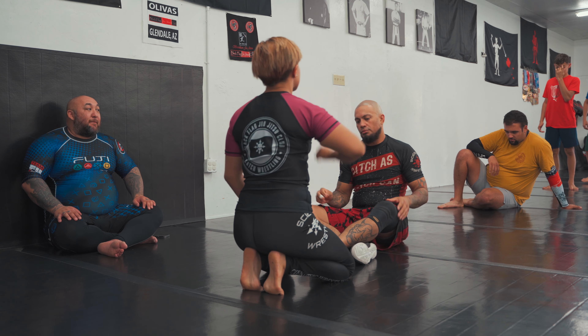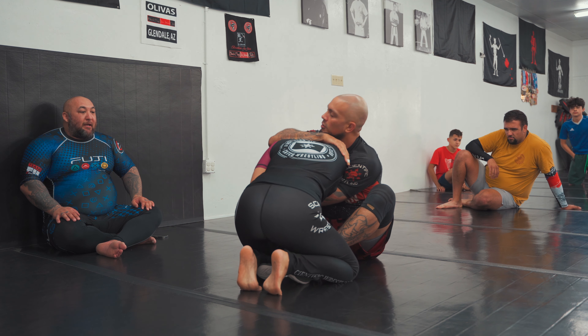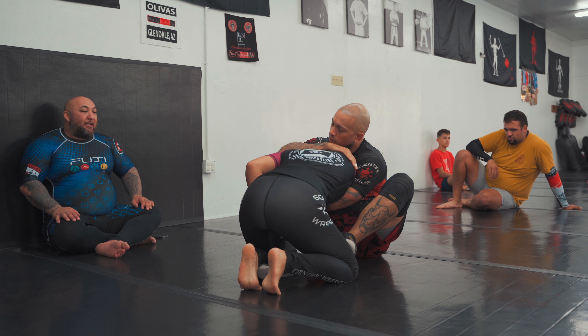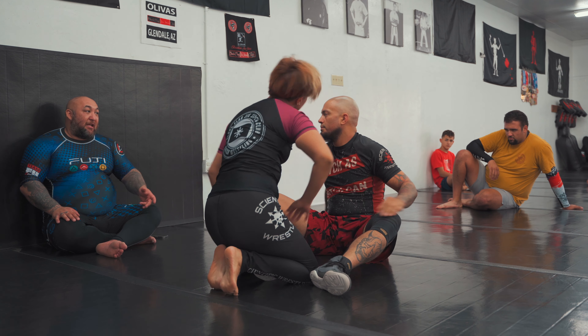Focus on getting the submission set up from butterfly. Now, if you can, kick her knees out — take at least one out — and finish it from there. Just keep that foot there so she can't recover easily.